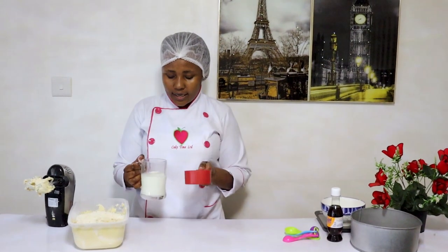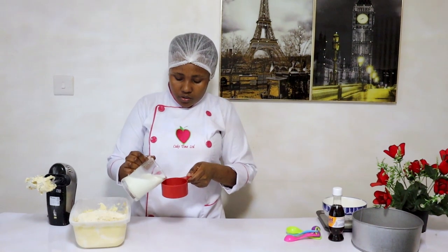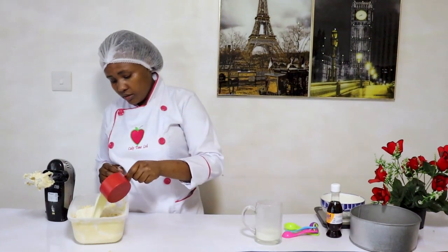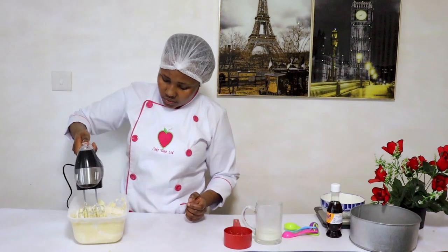We are now going to add one cup of milk. This is the cup you use to measure your baking milk, not any other cup. After adding the milk, you mix.